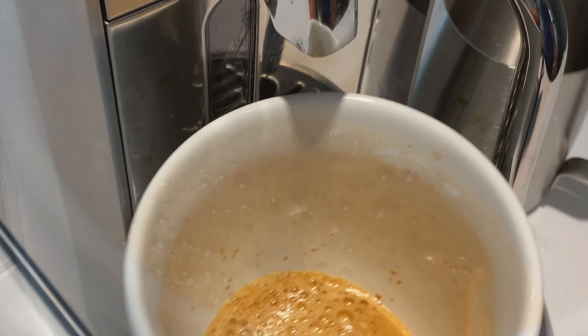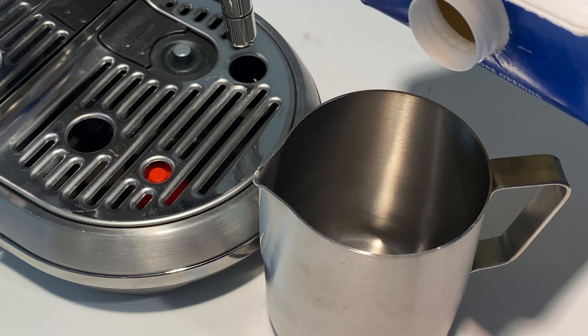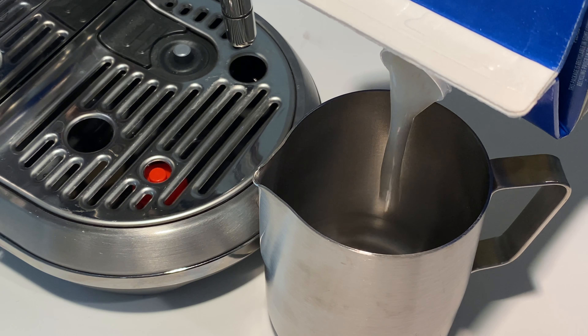After a few seconds the coffee is made, and now it's time to make the milk froth.